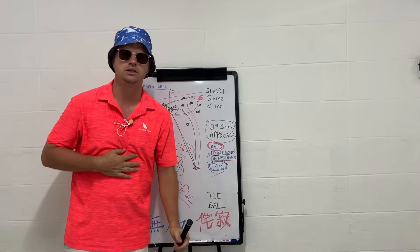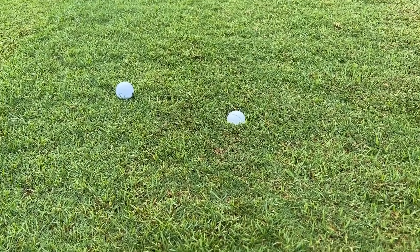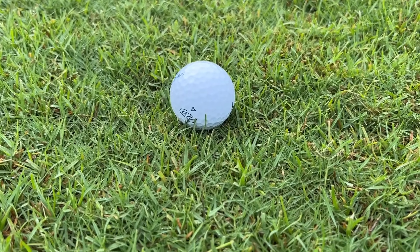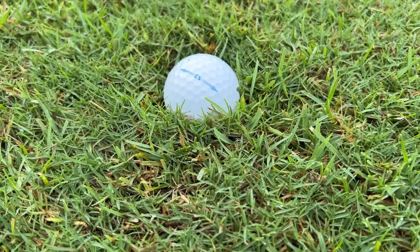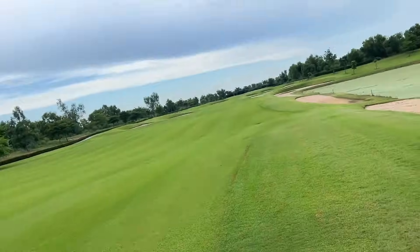Let's talk about lies. Look at this ball over here — it's sitting real pretty, about 85 percent. This other ball is in the same part of the course but has sat down in the grass — that's about a 30 percent lie. On a video game you'd say it's about 30 percent.